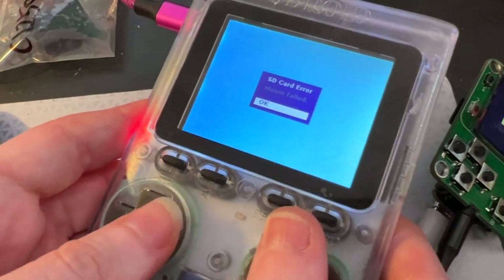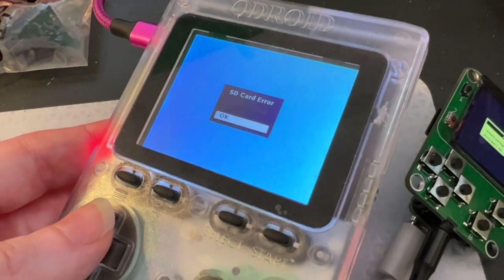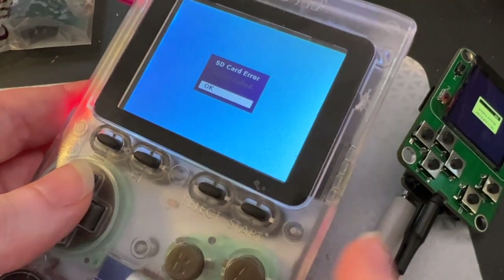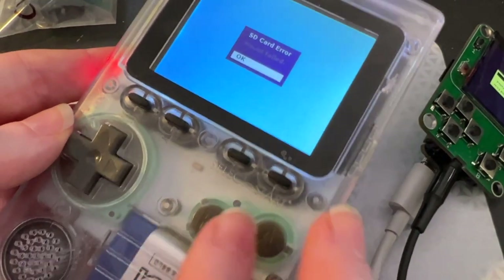There are emulators like Nefrendo for NES, GNUBOY for Game Boy, Sega, et cetera. I still have one of these. They're not made anymore, unfortunately, but it was a really great little emulator.